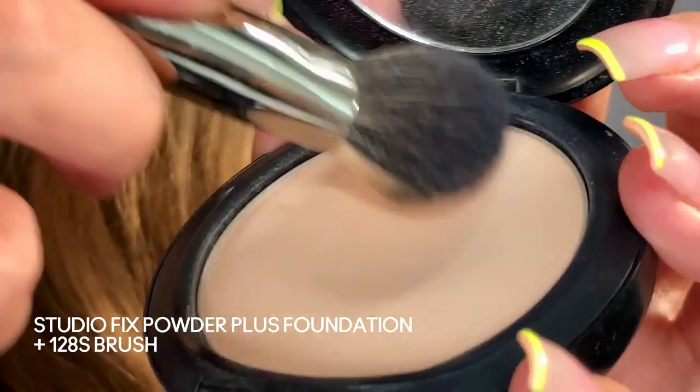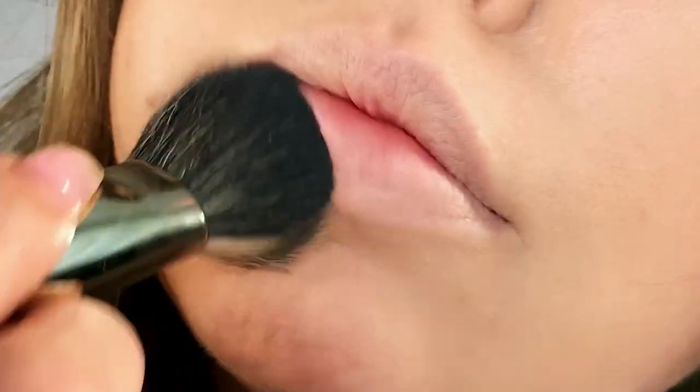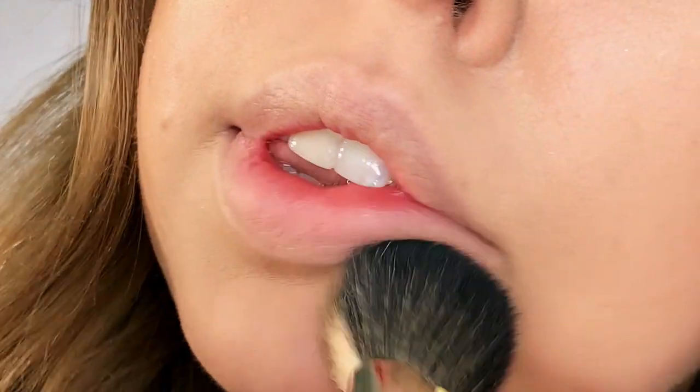First things first, I'm taking a bit of my Studio Fix powder and I'm just blotting it around the edges of my lips to make sure that I have a really nice blank canvas for my lipstick. I also find this helps the lipstick to stay on better as well.